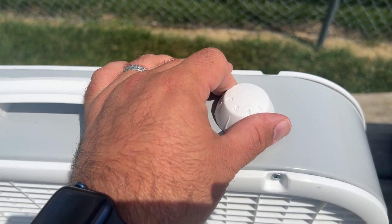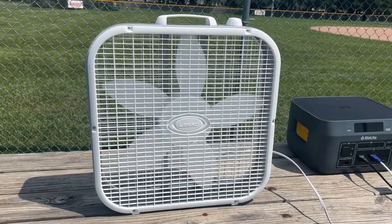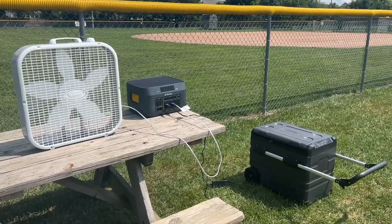We have four baseball and softball games every weekend right now, and the BaseCharge has been the envy of every parent as we use it to power our refrigerated cooler to keep drinks and team snacks cold through eight hours of 95-degree weather. We also brought a fan and plugged it into the BaseCharge, which was a big hit with the players in between games.